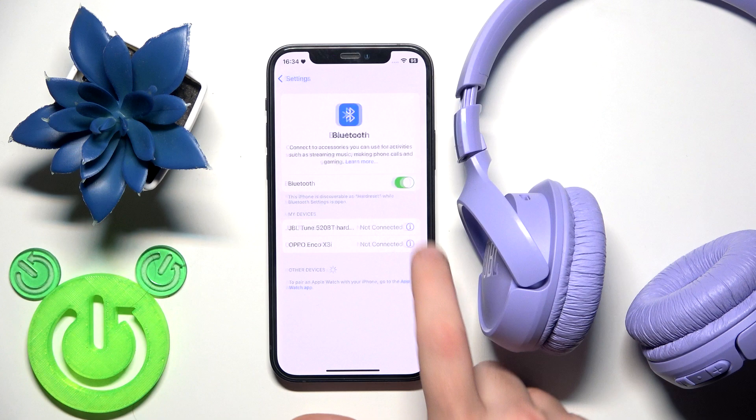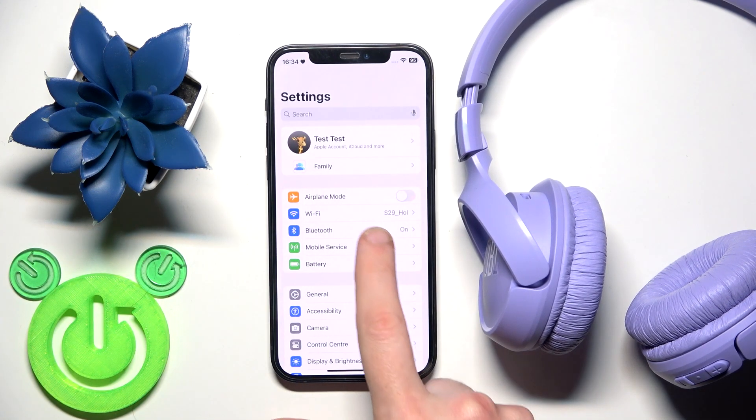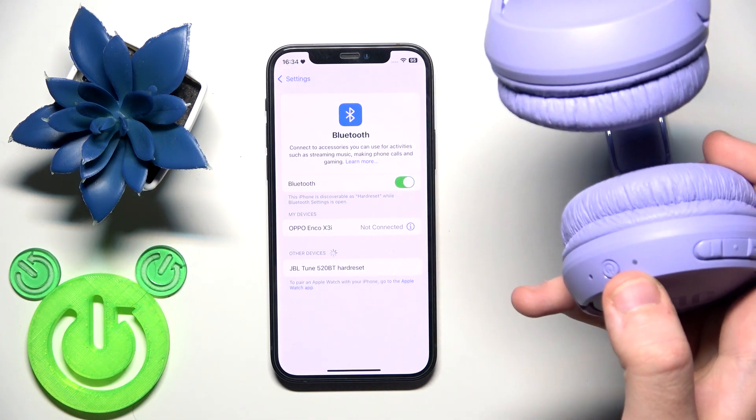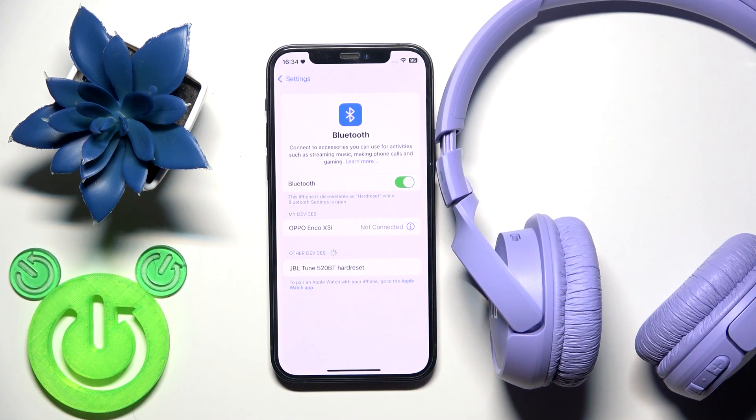After the factory reset, remove the headphones from your phone first — tap the information icon or settings icon and select 'Forget this device.' Don't forget to click 'Pair new device' on Android. After a factory reset, the headphones enter pairing mode automatically, which you can see by the flashing LED light. Find them in the device list, tap on them, and you're connected.